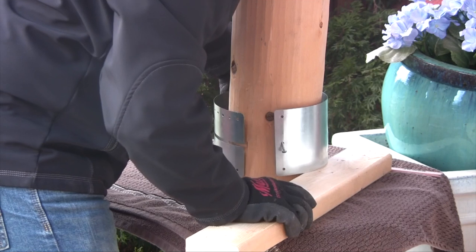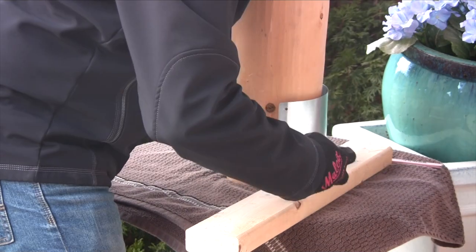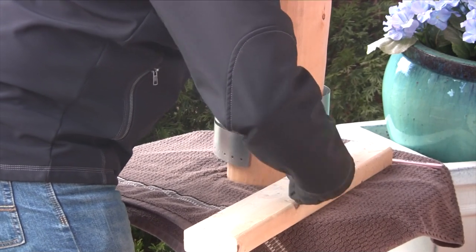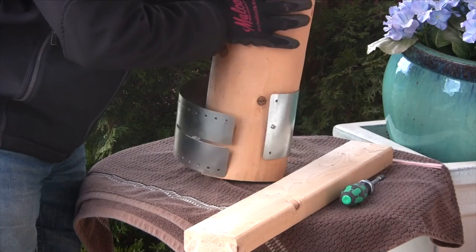We always like to set fence armor off the ground, usually about an inch and a half to two inches. If you use a two-by-four on the ground right up next to it, you'll be able to set it there. I like to set in the center screw as you see here, not all the way through.